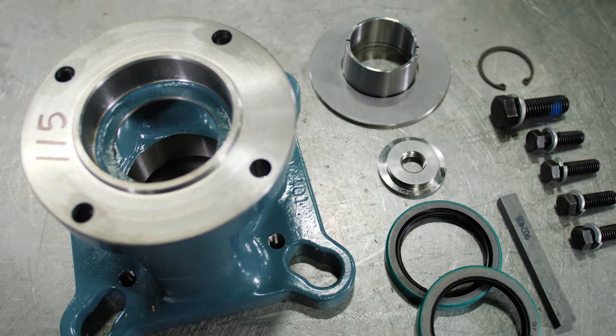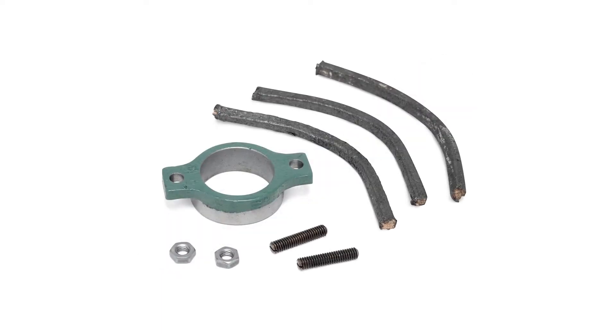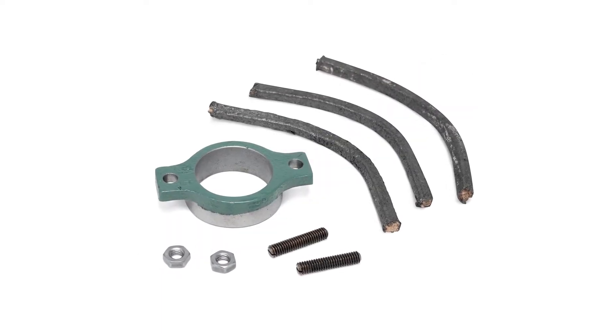The screw conveyor adapter kit includes an adapter, washer, tapered wedge, keeper plate, key, seals, and hardware. You will also need the correctly sized drive shaft and, if needed, an adjustable packing kit.